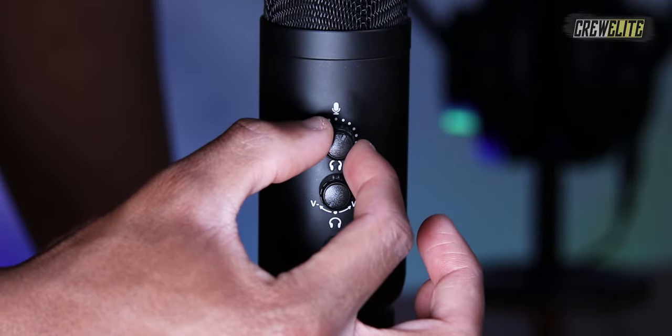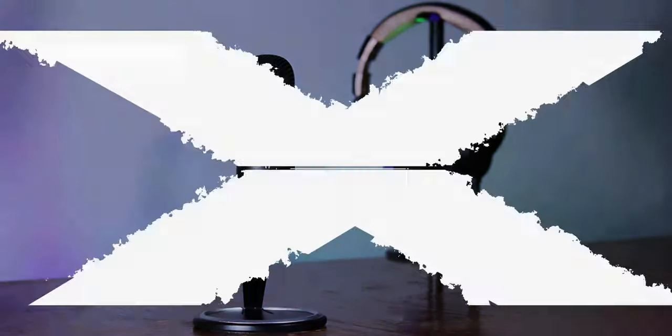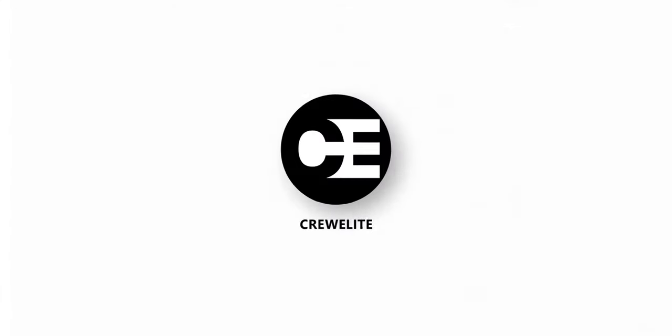Hello everyone, welcome back to a brand new Tech Reviews and Gadgets episode where today we're reviewing a USB condenser microphone, and you guys are currently watching Krillie.